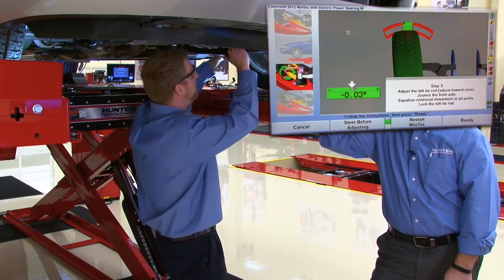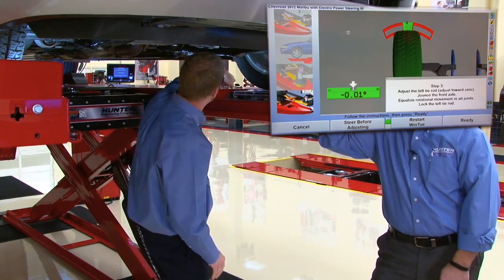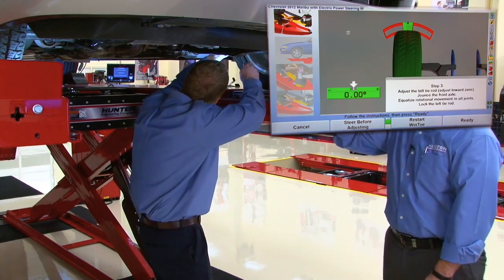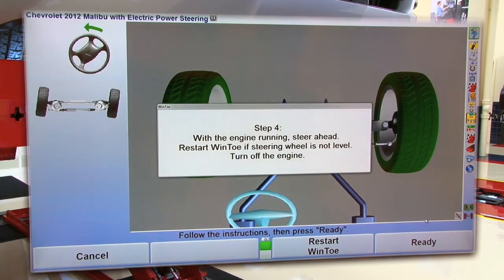Jim is clearly a perfectionist — his adjustment looks really good. He can now tighten the left jam nut down. All that remains is to verify the steering wheel. Tom asks Jim to come back up to the console to hit ready and do a verification of the steering wheel.